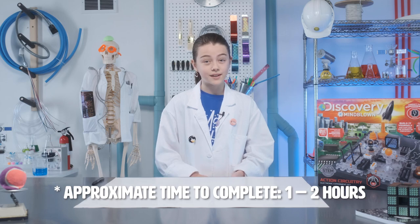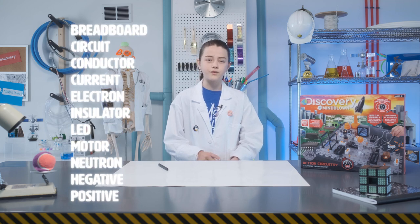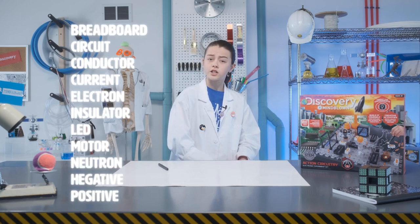A circuit provides the path for electronic currents to flow. Before we begin, check the safety guidelines: check your wire connections before inserting batteries, only connect wires of the same color, and read all instructions thoroughly before assembling. Also take a look at the glossary — this will give you a breakdown of terms you'll need to understand certain parts, as well as the science behind each experiment.